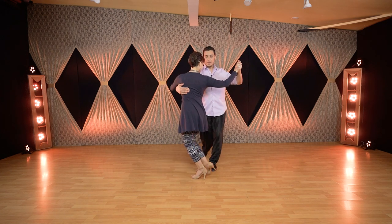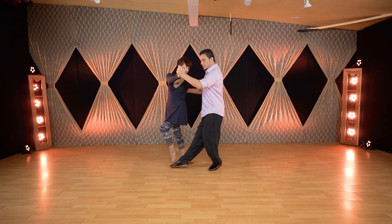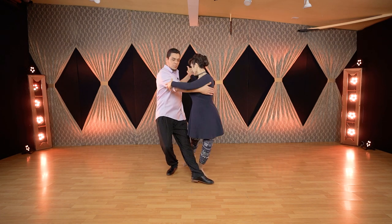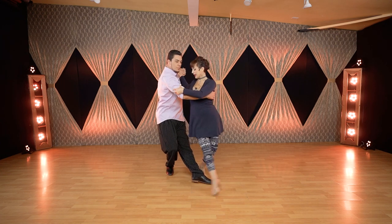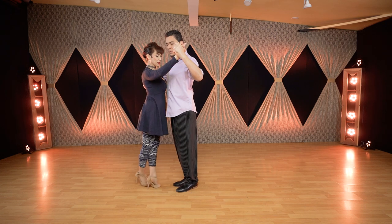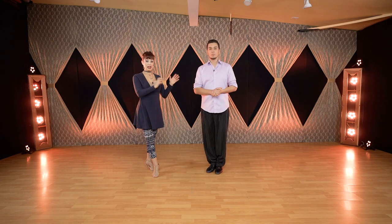We're going to take an ocho and go directly to parada. Let me show you the step that we're going to use first without the technique, so you can see that. Now we end the move, just here going to any position. So how I use the torso to be connected with the leader and to have the momentum for the hips to unwind and have more effect and be connected all the time.